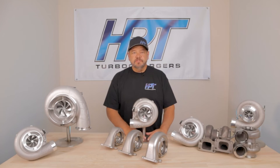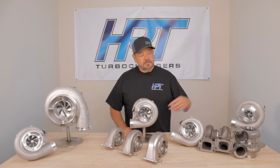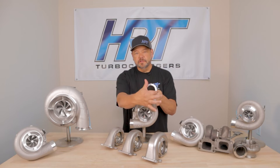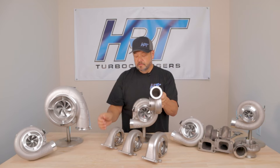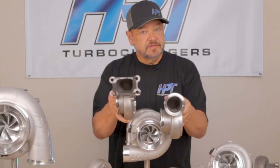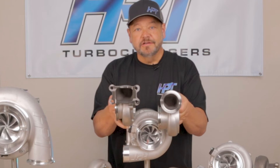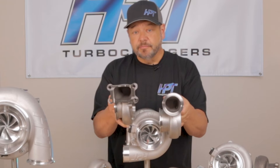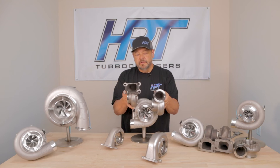Let's take a look at the T23 V-band housing and compare the square area of this versus the square area of a T3 4-bolt. As you can see, the T3 housing looks a lot bigger — and actually it is. It's more than 10% greater volume inlet to the turbine housing, and that is significant.